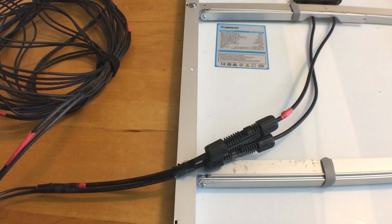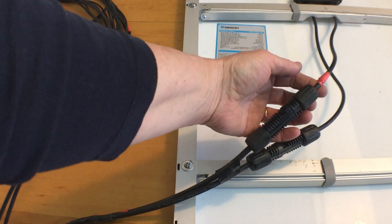Always turn over or cover the solar panel so it doesn't create an electrical current while you're working on the wiring. The wiring coming from the panel has MC4 connectors built in. MC4 connectors are not meant to be connected and disconnected a lot and will fail if you use them every day, so for that I will use a different type of connector.